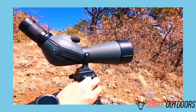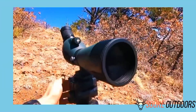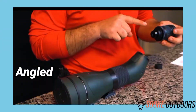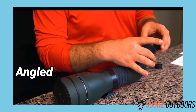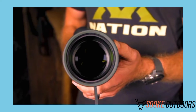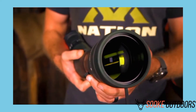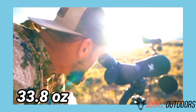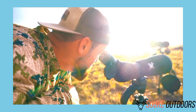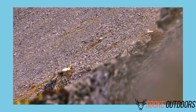So what is in the Diamondback Spotting Scope range? Well, there are four models to choose from. You will find the scopes available in both 20-60x60 and 20-60x80, as both an angled version and a straight version depending on your preference. The 60 and 80 relate to the millimeter width of the lens. The 20-60x60 weighs in at 33.8 ounces and the 20-60x80 weighs in at 41.7 ounces, so there isn't a great deal in it.